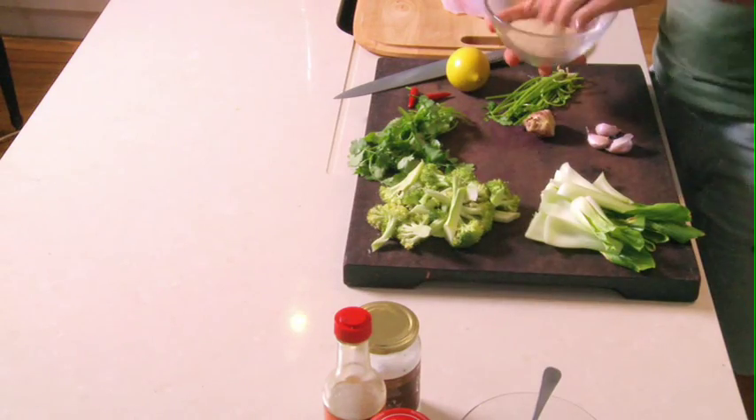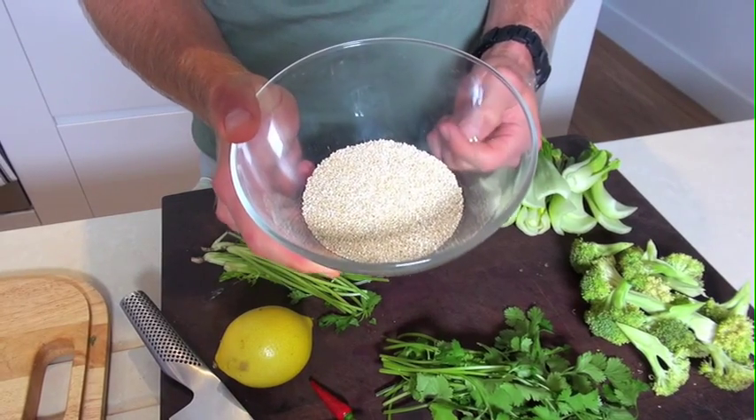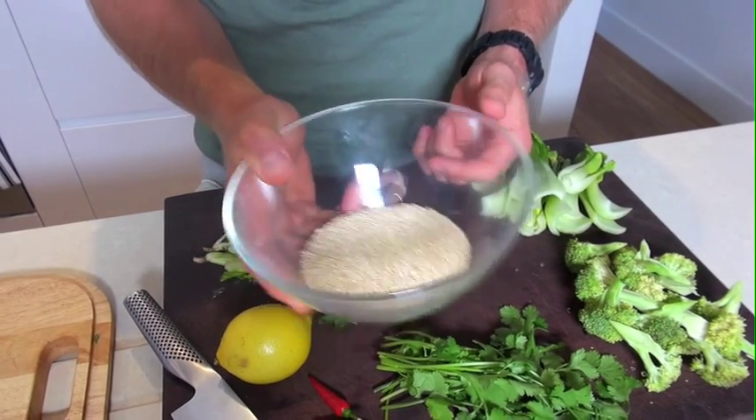I'll have this meal the night before a game or the night before a main session. Lean protein, good energy source — once you eat this you feel clean and healthy. First of all, we've got the quinoa. As we can see, it's actually a seed not a grain. It's great food — action packed and actually really good for the digestive system.